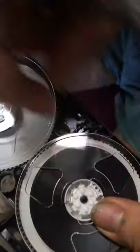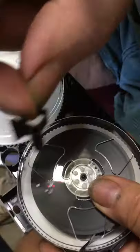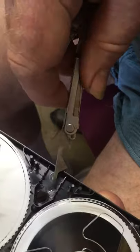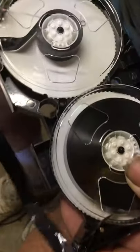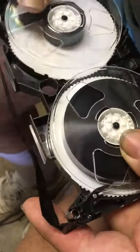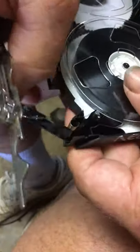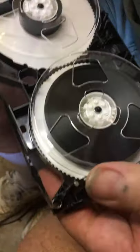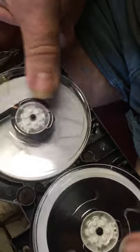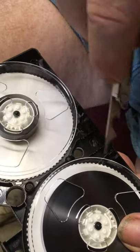There are three plastic pieces and a couple of springs. Pull out those three pieces, make sure the tape is all lined up and rolled up like it should be. Now your reels are freewheeling, which they aren't when you have those things in there.